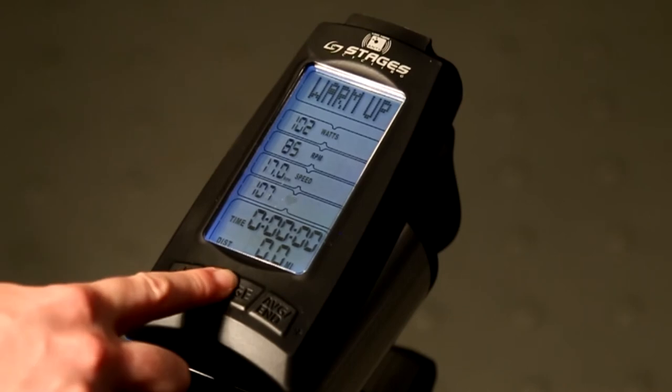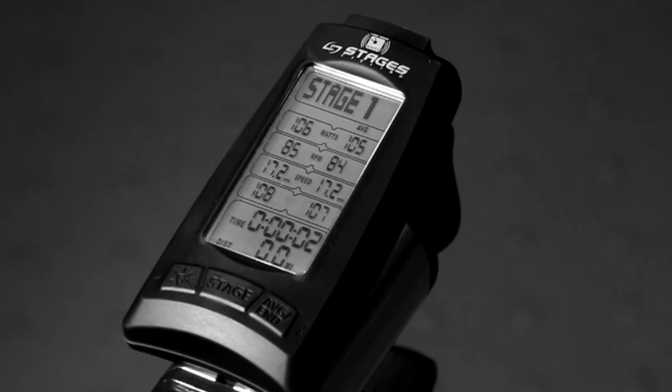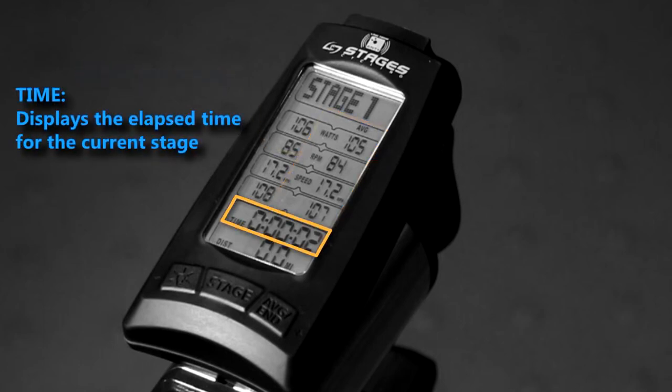To start a new stage, press the stage button. Now data will be written to the USB device, should you choose to use one. Once the stage button is pressed, average information is now shown on the right-hand side of your screen. These are the averages for this particular section of time, also known as a stage.